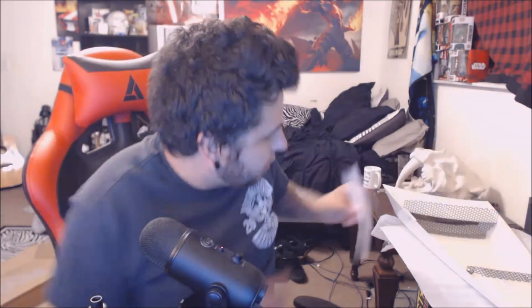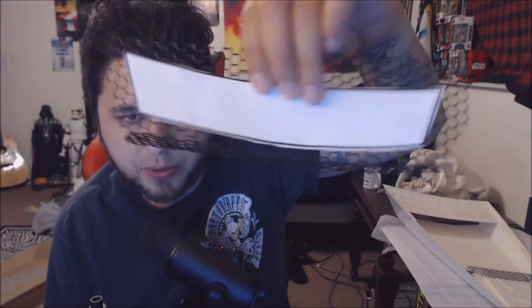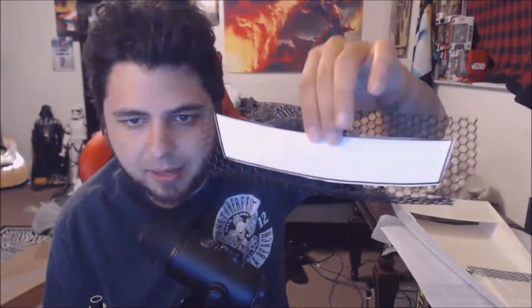If you want to tape the insert to the mesh you can, but look how much excess there is — it really doesn't do anything. Do not cut this out. Just use it as kind of a template, but know that the mesh is going to be bigger.